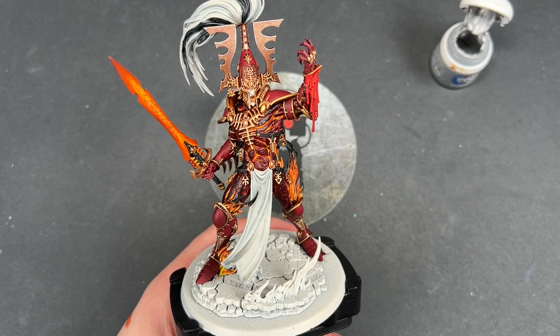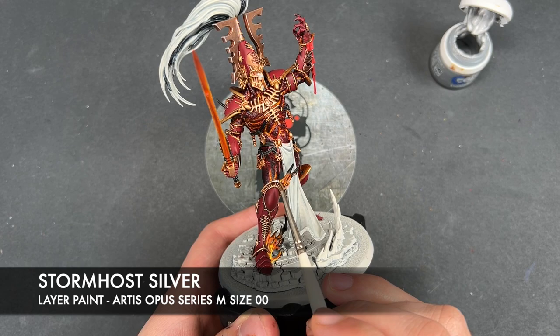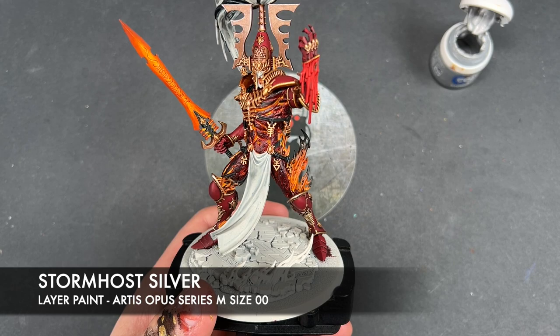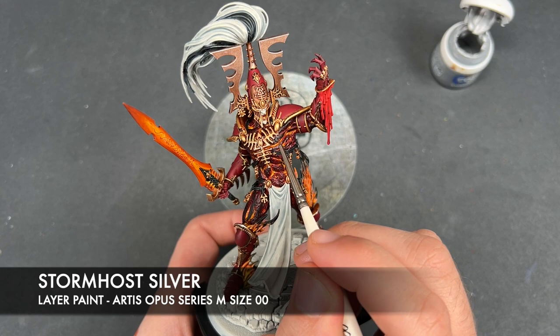With that done, we're going to very quickly take some Stormhost Silver and use this as a little spot highlight on the sharpest points of all the gold — for example just here on the tip of the leg greave, and the same just there, creating a couple of little light points at the tips of these sections, just to make it look super shiny.